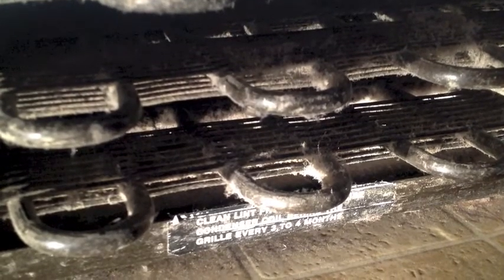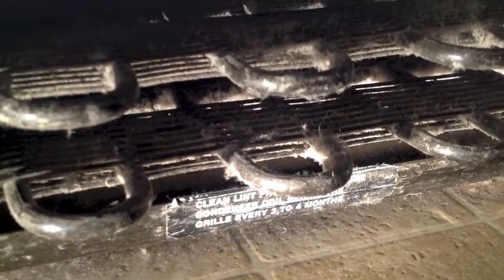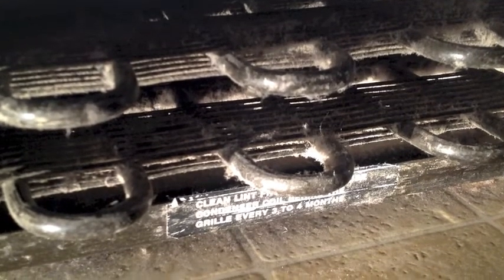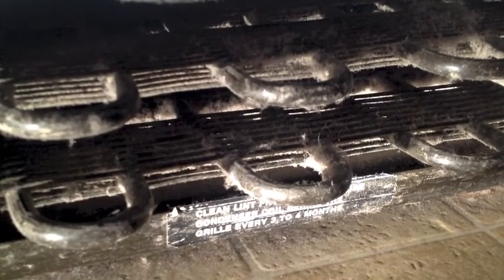We have had this fridge for about five years, and we got it second-hand — actually third-hand — from some family friends. We have never cleaned it.